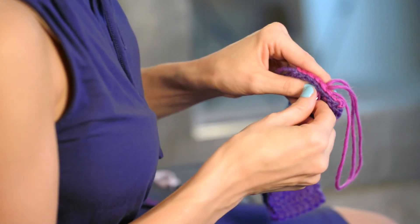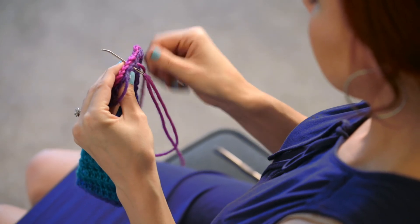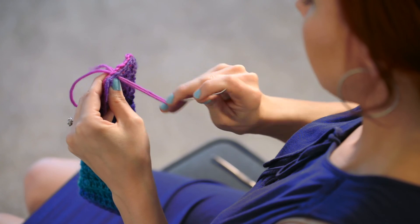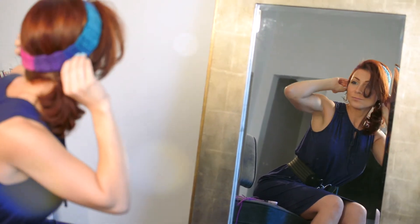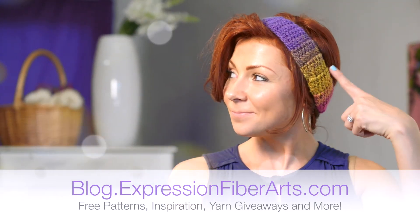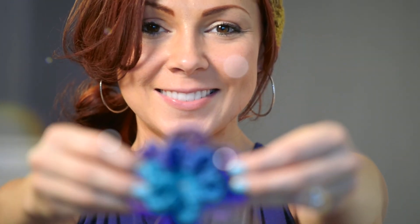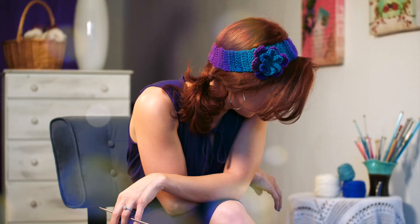If you liked this video please subscribe — it'll make my day and you won't miss all the videos I have coming out. Once you're done, go ahead and give a snippy snip, turn your headband inside out, and ta-da — look how cute! Please head over to my blog and sign up for my email newsletter because I give away all kinds of awesome stuff. Stay tuned for an upcoming episode where I'll show you how to make this awesome flower — I will see you next time, bye!